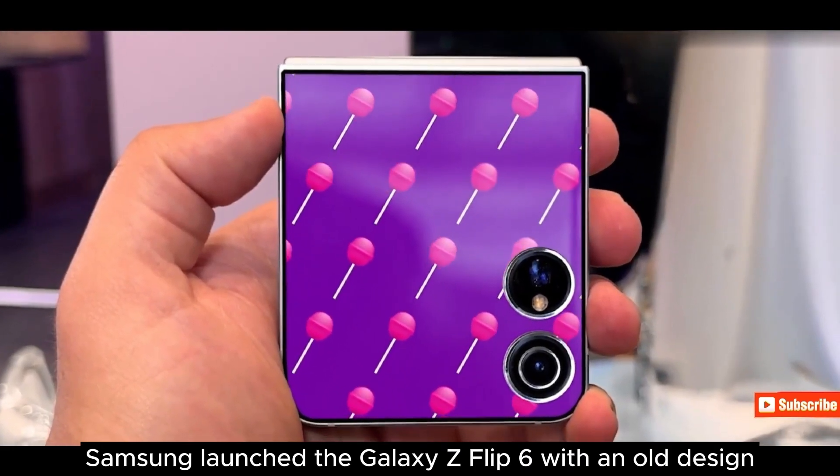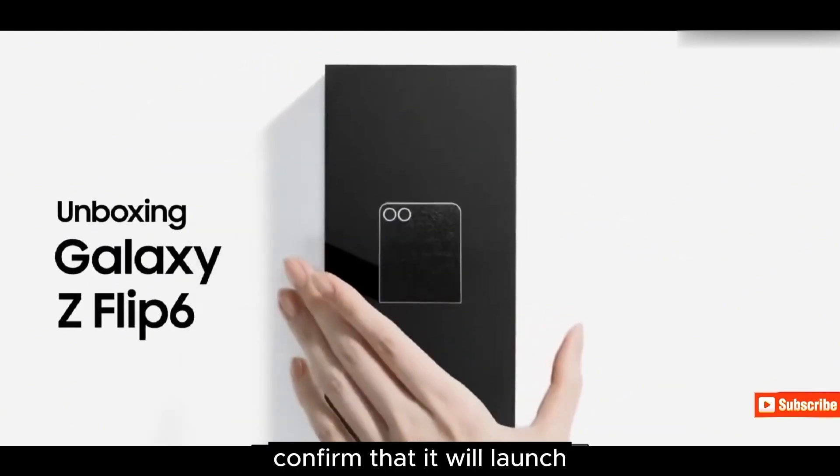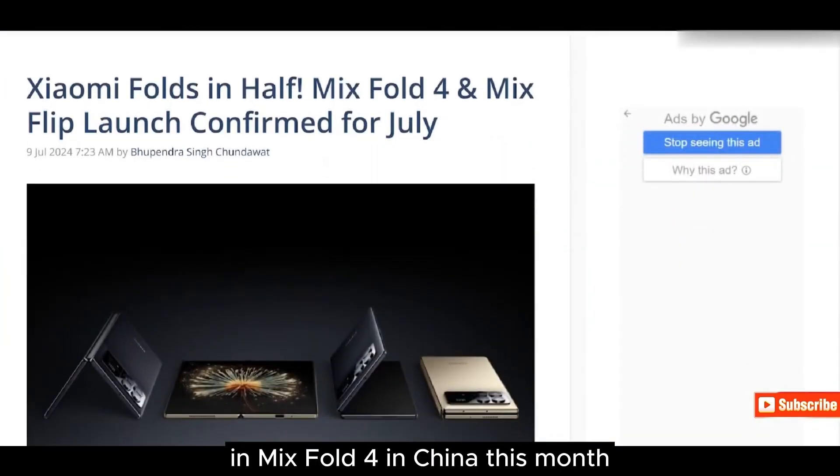Samsung launched the Galaxy Z Flip 6 with an old design, while Xiaomi took the opportunity to confirm that it will launch the Xiaomi Mix Flip and Mix Fold 4 in China this month.